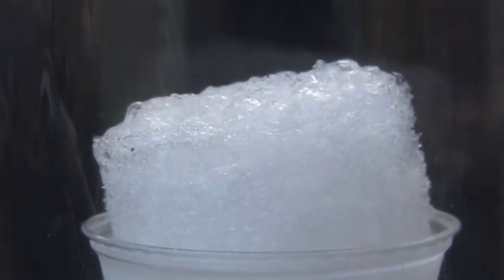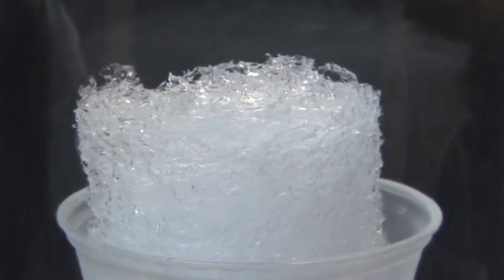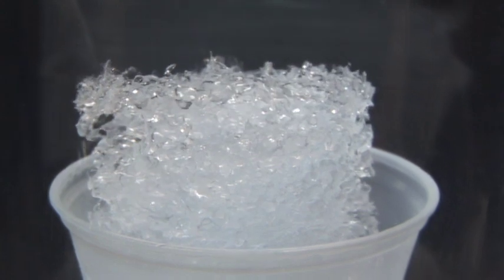While we've made a nice pile of frozen nitrogen, sadly, there's not much we can do with it. It's not like we can reach in there and make nitrogen snowballs or something. As soon as we let the warm air back into the vacuum chamber, the nitrogen melts away.